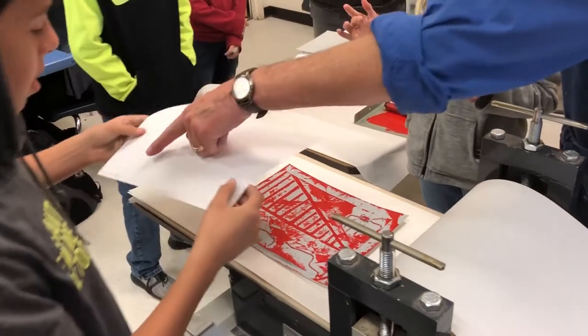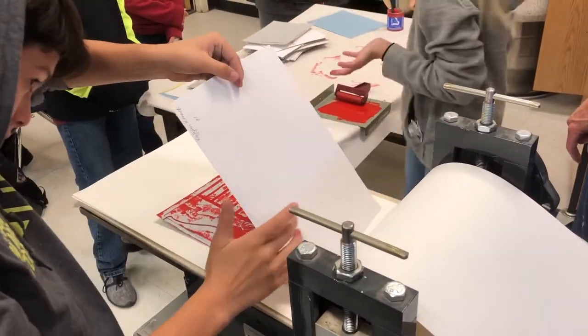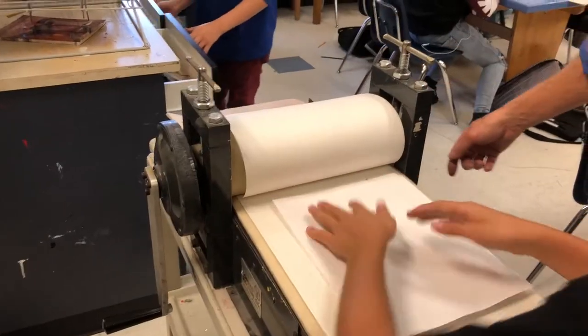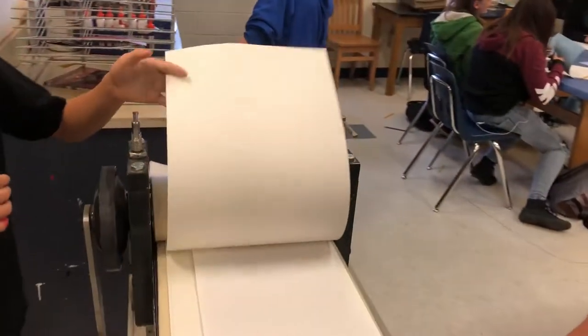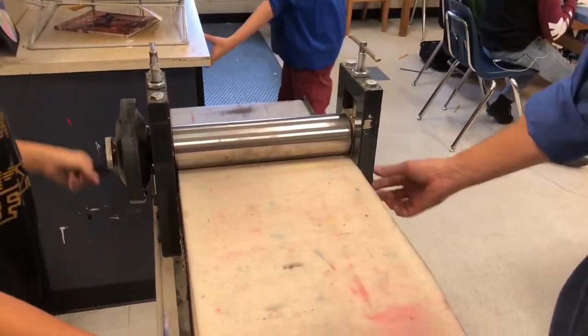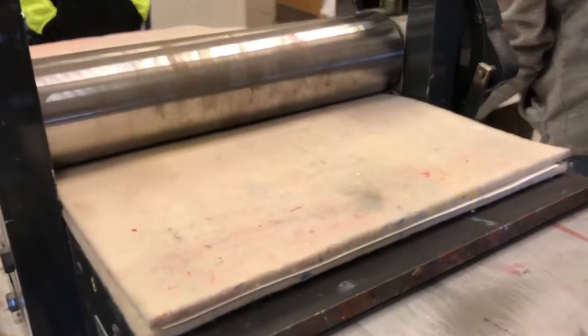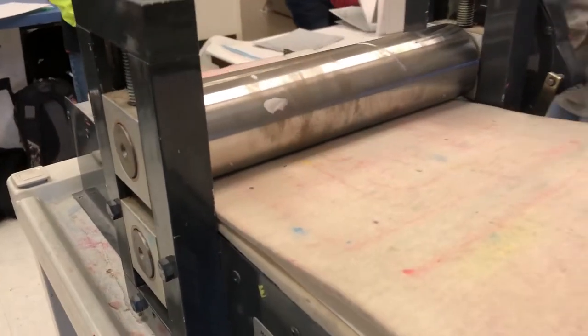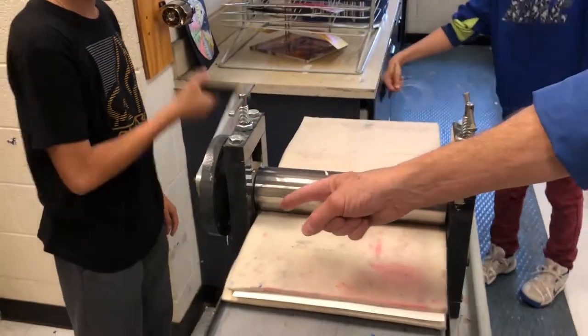We're working on an etching press and it has basically two rollers — a steel roller right in here and one below. There's another steel roller below. We adjust the pressure here and what we'll do is crank it through.